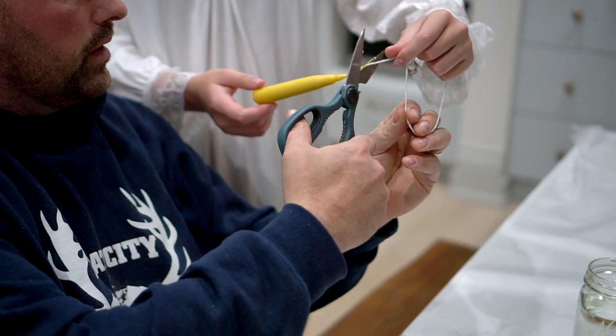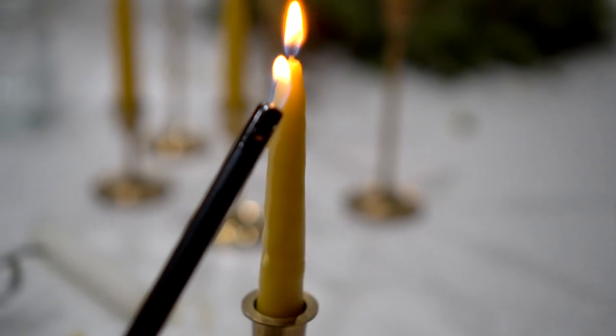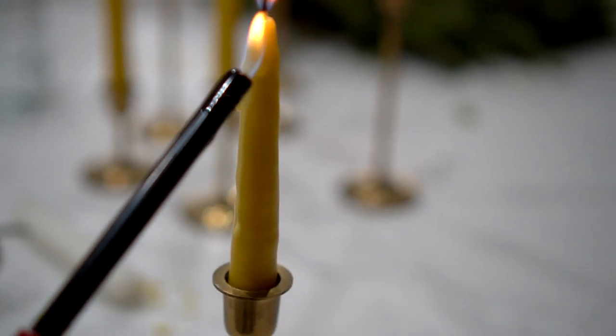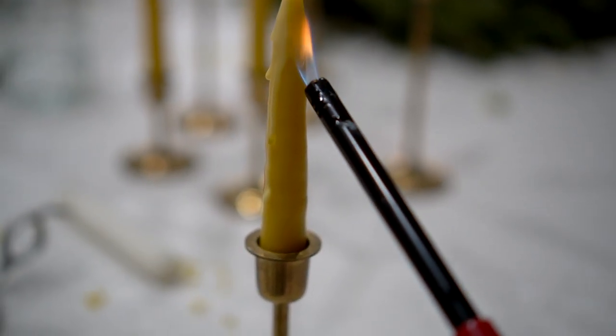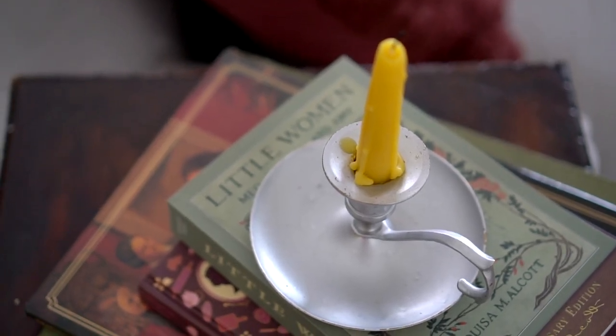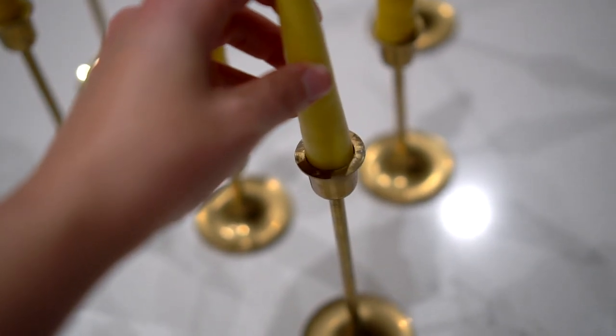Step seven: trim the string or wick about a half inch past the wax tip. Step eight — this is if you want a beautiful vintage looking candle — you can use a lighter to melt the tip of the candle and let the wax drip and build up on the candlestick. This was by far my favorite step and it gave the candles so much old world character. It may seem like you'll have to dip a long time, but you'll be surprised at how fast it goes before it's wide enough at the base of the taper to fit into a candlestick holder.